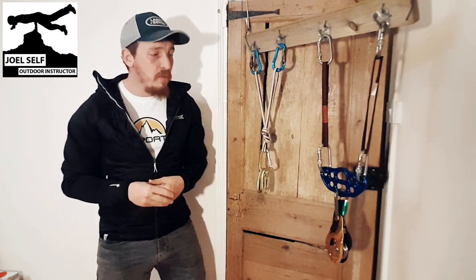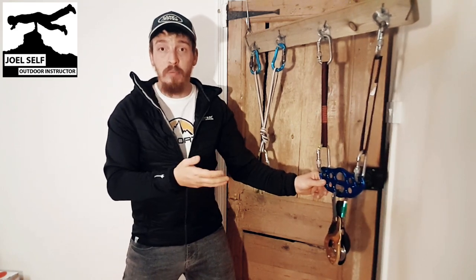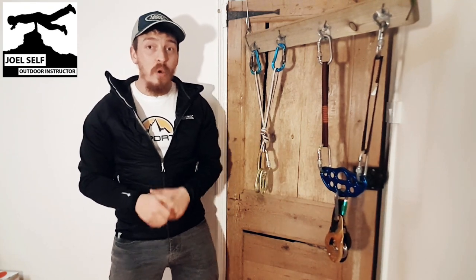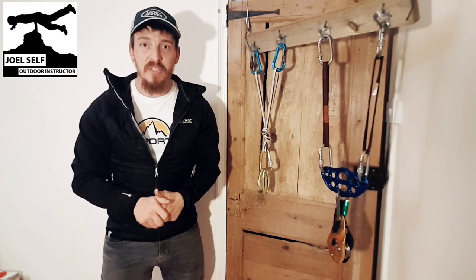I hope that helps answer that question. It's a bit of an odd one, and I appreciate there are times where as instructors we may use rigging plates, certainly on single pitch crags. If we've got a big group from a school, for example, coming to do a day of abseiling with us, we might well use one of these. But chances are we're not carrying it around with us — we'll go in the morning to the crag, set up, rig this into position and then run our abseil from there.